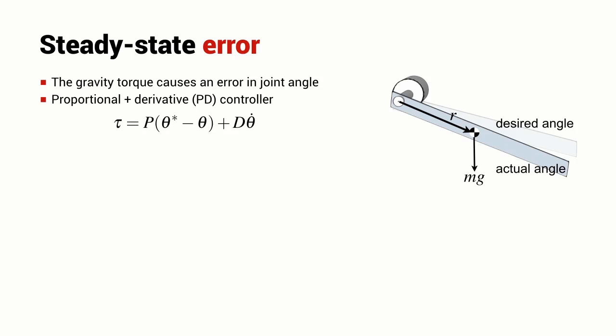The controller used here is a proportional plus derivative (PD) controller, very commonly used in robotic systems. The torque produced is a gain P multiplied by the error (theta star minus theta) plus a gain D multiplied by the joint velocity theta dot. Considering the steady-state case where the joint is not moving but deflected downwards by gravity and in equilibrium, theta dot equals zero so that term is eliminated. If the joint is in equilibrium, the torque generated by the motor and controller must equal the torque due to gravity, giving us this relationship.